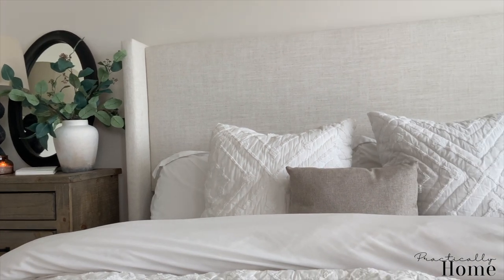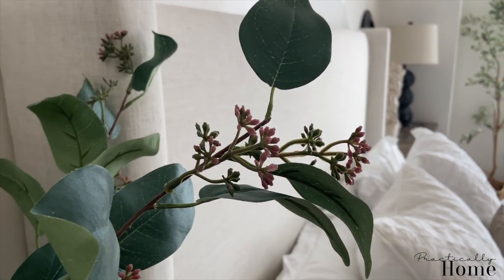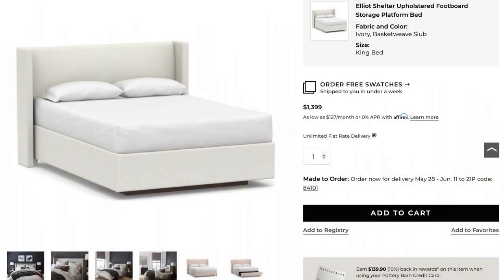First, we're going to start with my bed. So a funny thing about my bed is if you guys watched my Pottery Barn dupe video — I'll link it here — this was actually more of a Pottery Barn dupe for me because on Pottery Barn, they had this bed that was white, really streamlined, linen, so gorgeous, but I didn't really want to spend that much money on a bed. So I tried to find something very similar and I found this bed on Wayfair.